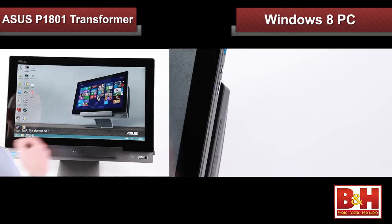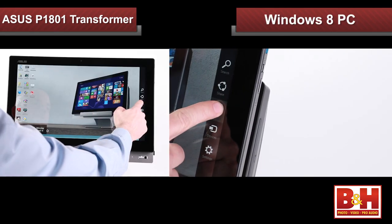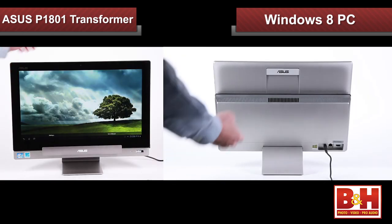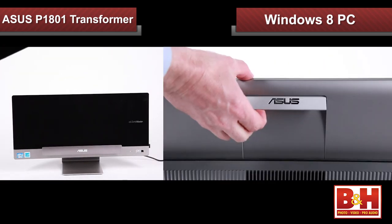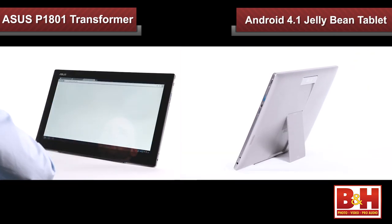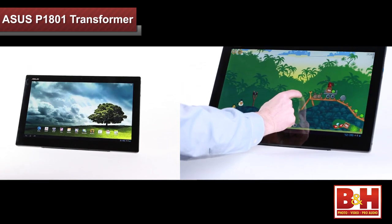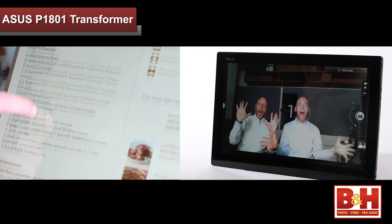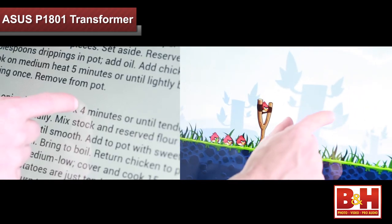Let me explain. First, the Transformer AIO is, out of the box, a fully functioning Windows 8 all-in-one PC. Second, if you remove the Transformer's AIO display from the PC station, it becomes a fully functioning Android 4.1 Jellybean tablet. The tablet is powered by a quad-core NVIDIA Tegra 3 processor, the same processor that ASUS uses in its Transformer line of tablets. Now you have a powerful tablet that can be used to play games, snap pictures, or surf the web with full touch, swipe, pinch, and zoom capabilities.